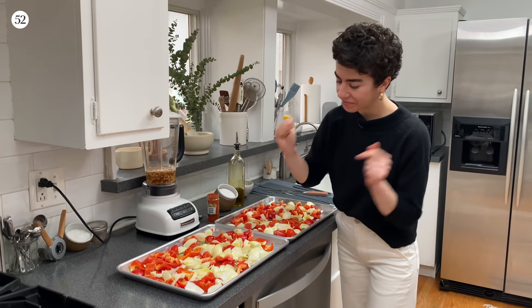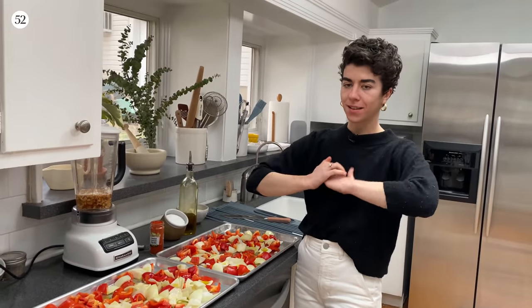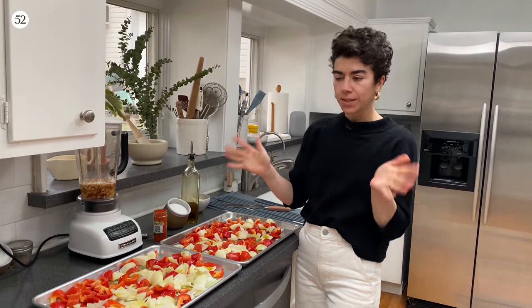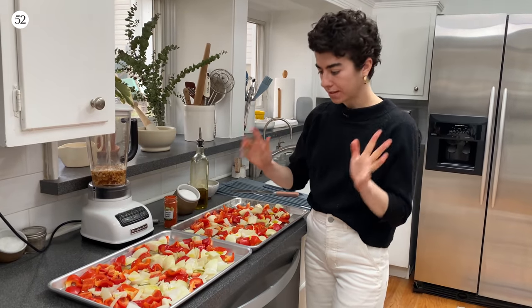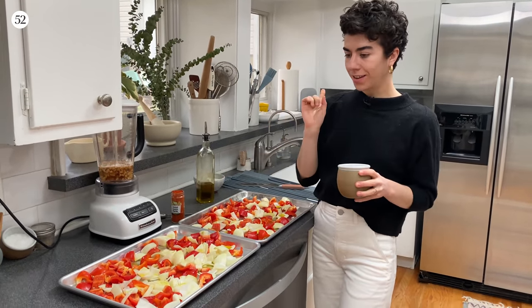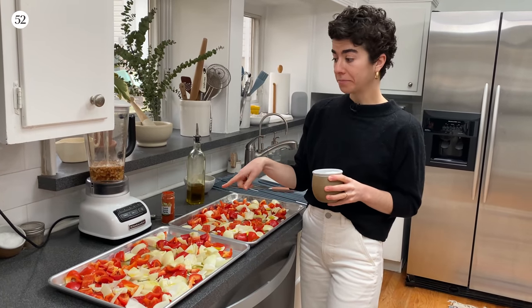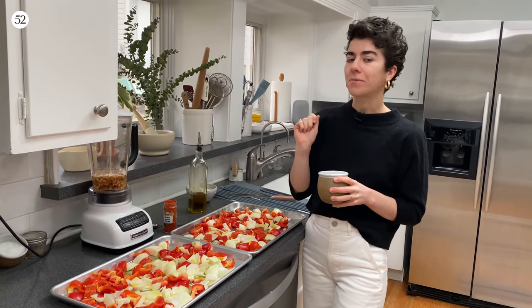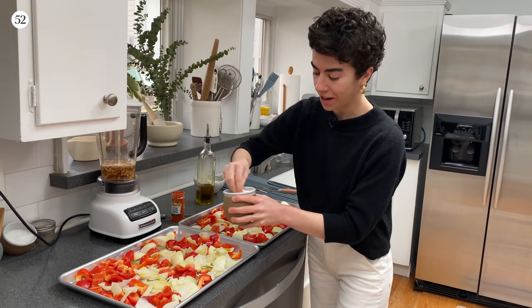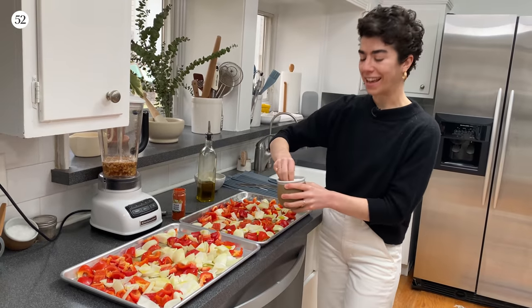It's a vegetable soup — the vegetables need the fat. I'm using olive oil, not your most precious olive oil, just something that you like the taste of, but it doesn't have to be super expensive because it's going in a hot oven. Now salt — one of the rare times I will say do go lightly here. Just trust me, just a little pinch.